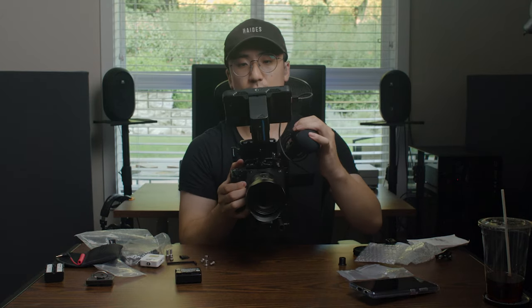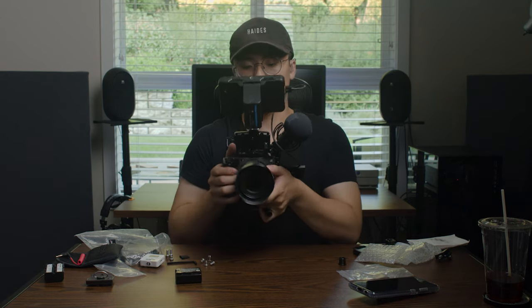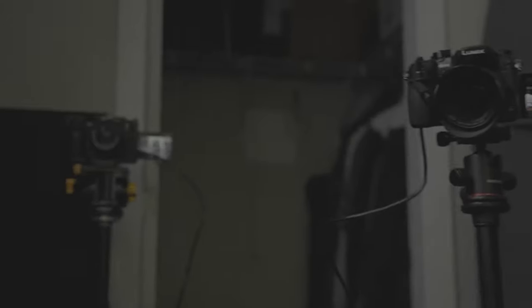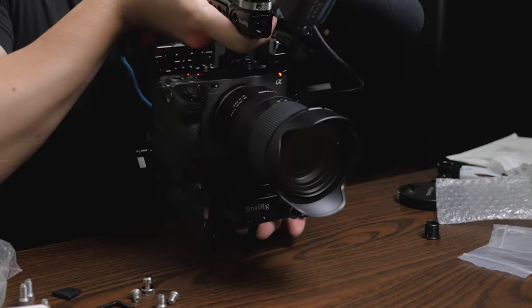So this is the other way I would rig up the FX3 using the Small Rig half cage — using that cold shoe mount for a microphone, a different top handle, a monitor mount with external monitor, still having the same quick release and rod system with the power solution. This one also feels very stable but it's less heavy than using the included top handle, so it feels a little bit shakier. But this is probably closer to how I've been used to shooting — full range of motion with the external monitor.